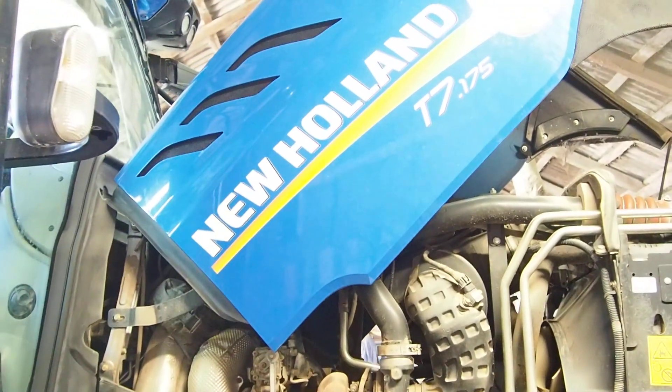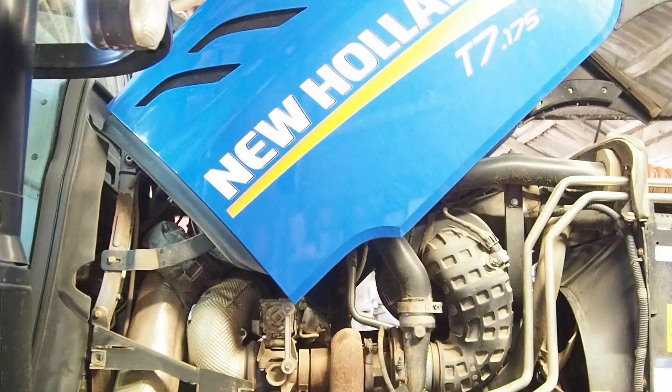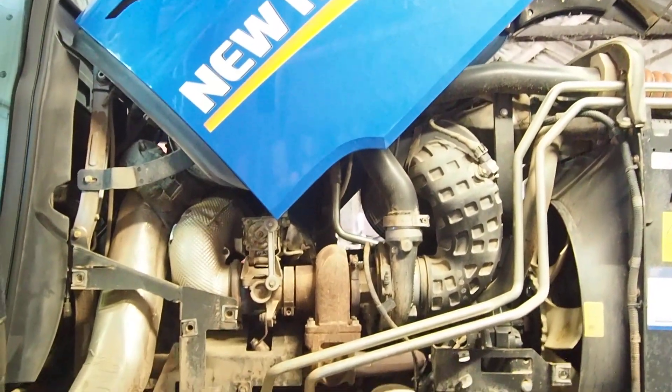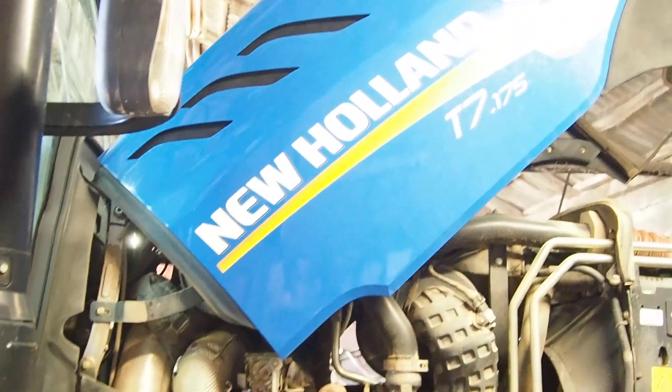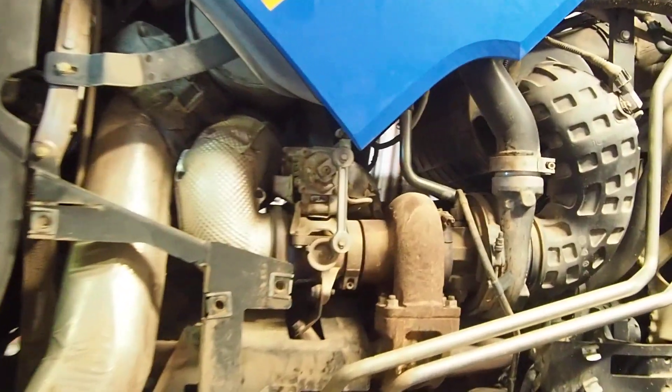Hello everyone. Today we are doing auto steer installation in New Holland NH-T7. It's a model with AdBlue, so there's not much space above the engine.